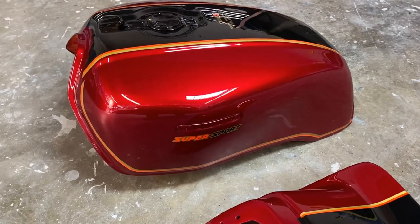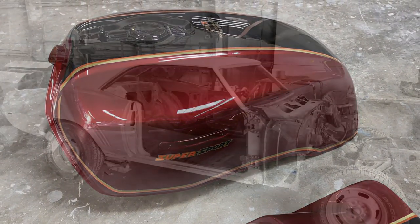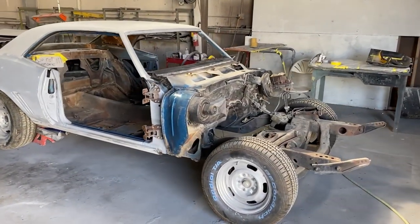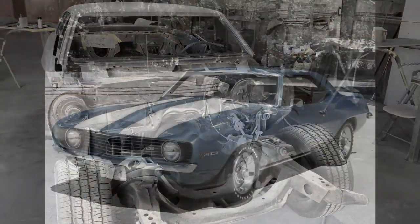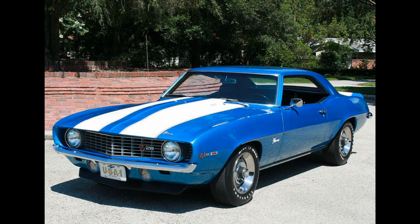I just wanted to do this short video to show you how the tank turned out. In upcoming videos I'm going to be restoring my 69 Camaro Z28 — as you can see here I've just started it, and when we're all finished it's going to look like this. So stay tuned for that, I'll be starting those videos here very soon.